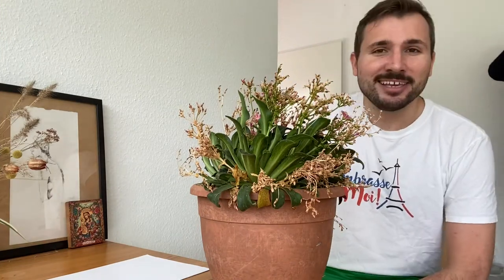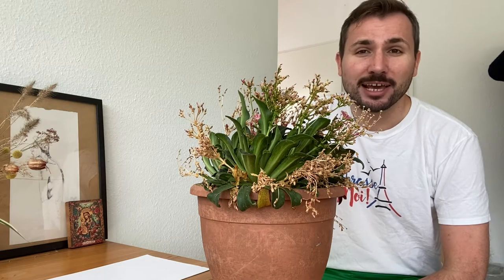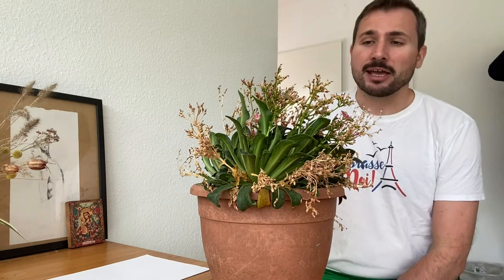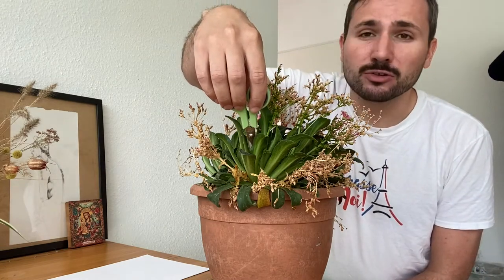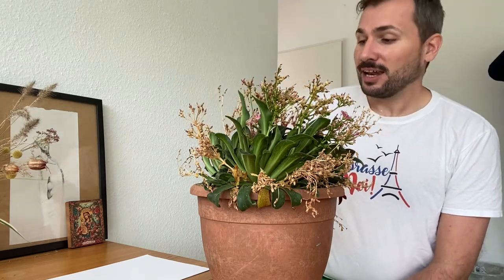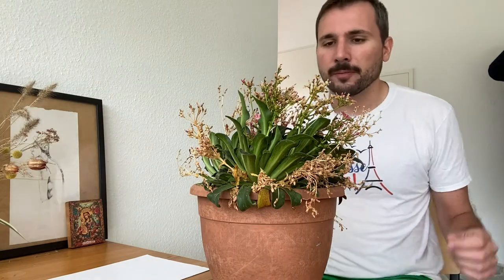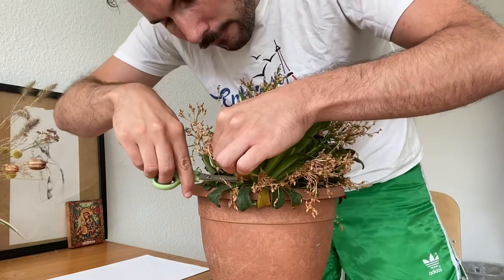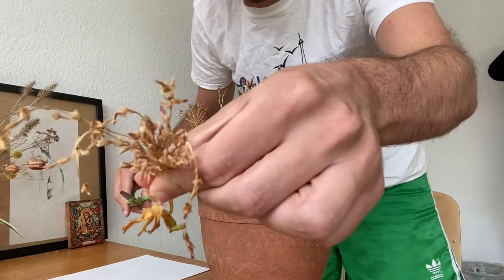So here I am with my pot and my three Levisia Cotyledons plants with dried bloom stalks. I'm going to carefully remove the bloom stalks as close to the bottom as possible and then I'm going to collect and harvest the seeds. So this is what it should look like.